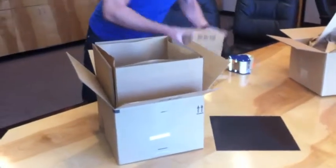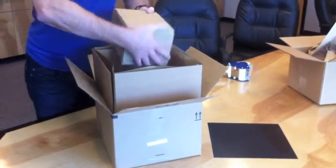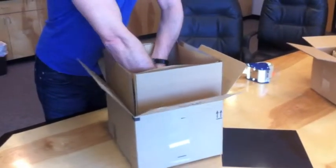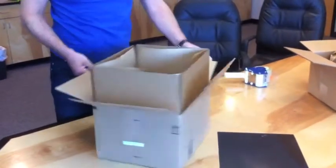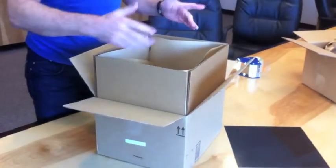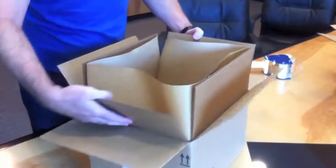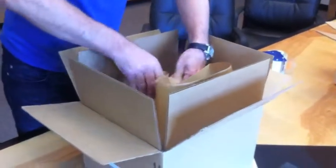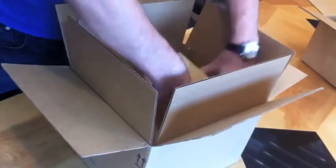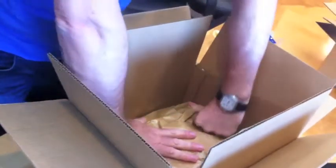We then take the item and put it inside. If you wanted to, you could put something on the bottom — a piece of bubble wrap or something like that — if it was really fragile. Then, as with the original paper pack, we simply take the paper and fold it around the product. The problem with the original paper is that it then bursts through.